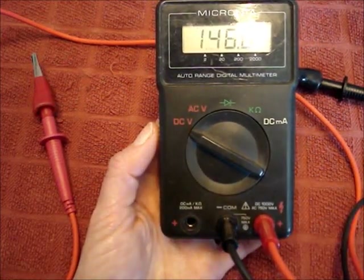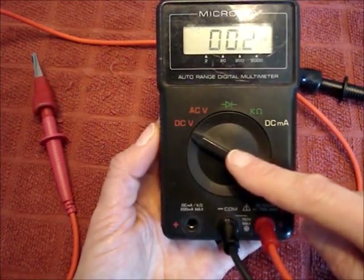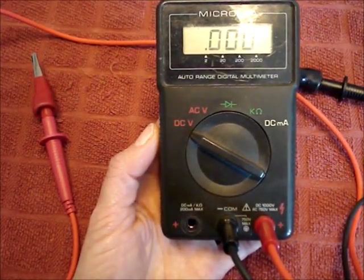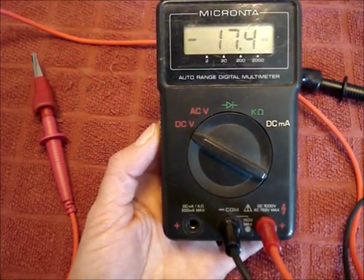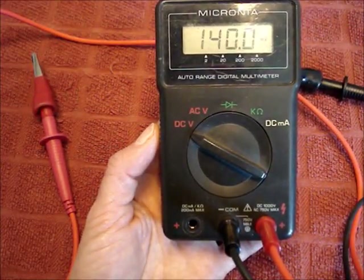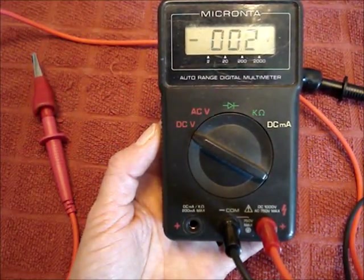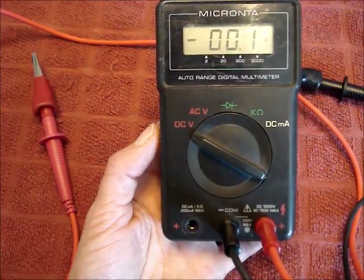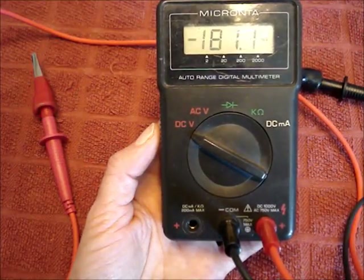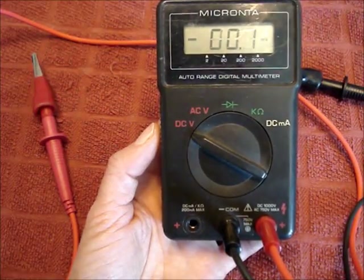Set the multimeter to read DC voltage. It might say DC V like this one, or it may have a V with a straight and dotted line over top of the symbol. If your multimeter does not auto range, go to your DC voltage and look for the range just above the voltage you're trying to read. The car battery should read around 12 to 14 volts, so pick the next highest number up from 12 to 14 volts, which would probably be 20.